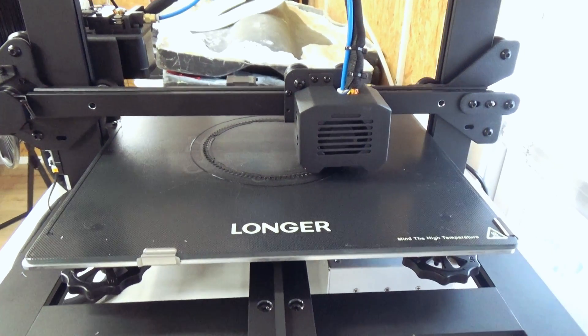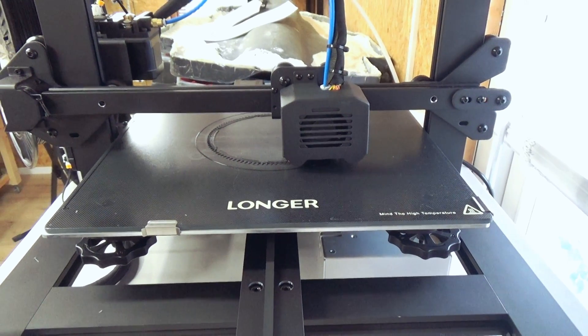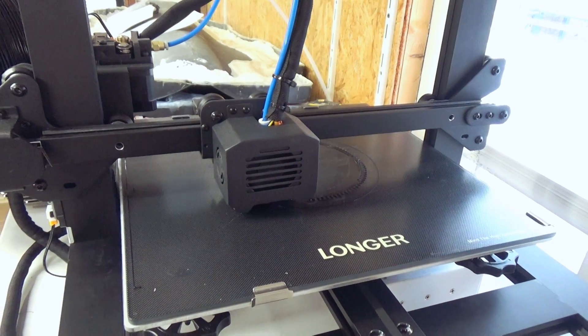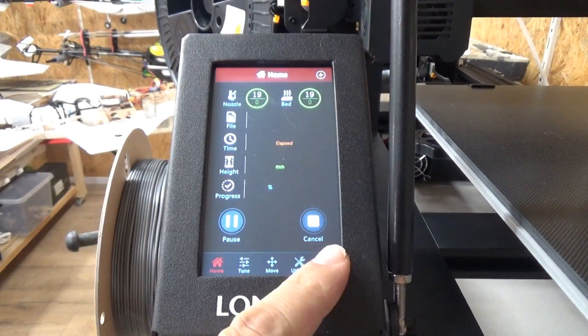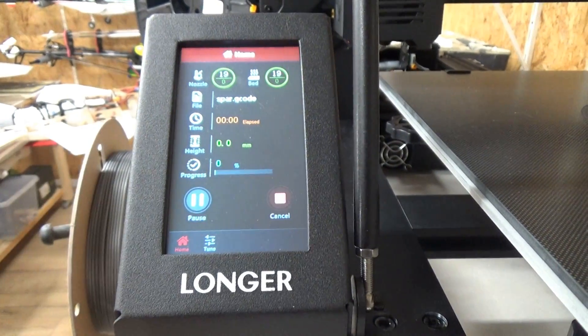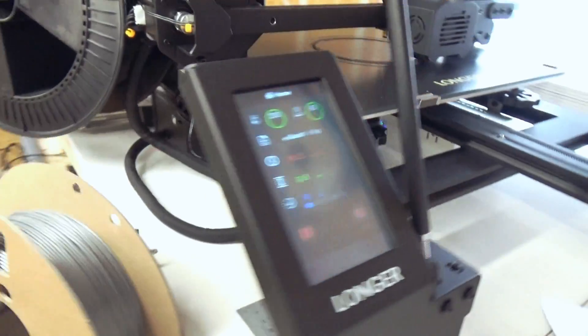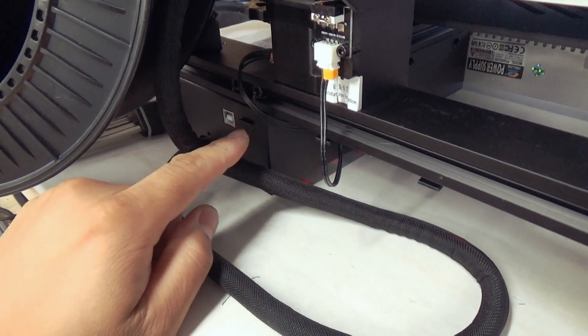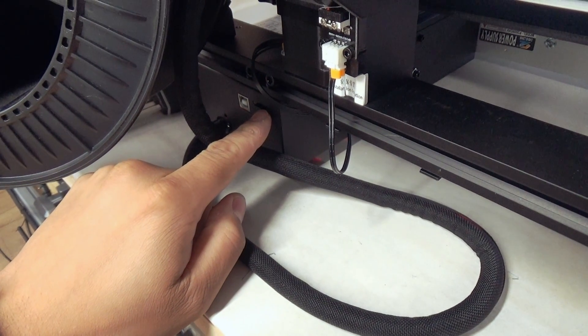Let's do a short walk around. It has a big glass bed, a heated bed, and it can handle high temperatures. Here we have the touchscreen — it's really massive. On the side we have the SD slot with a micro SD memory card.